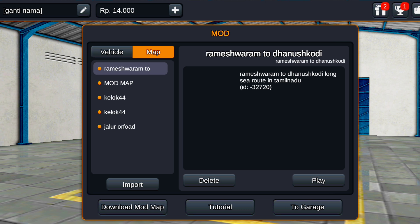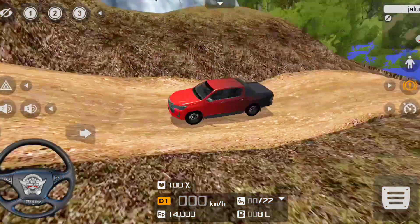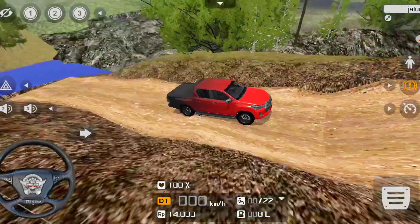We are going to do a video in this video. To step up, let's do a follow-up, and then we will make an automatic map. Now if I have the first-world map — we have an off-road map. I'll show you the space details; this is an off-road map.